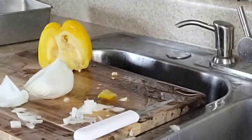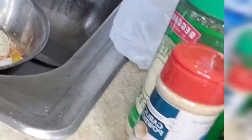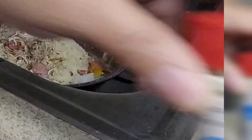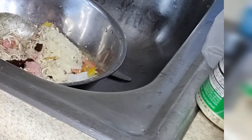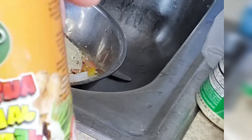Once you put all your seasonings together — I also use a tablespoon of Parmesan cheese, onion, and garlic. Then I use about a tablespoon of Chris's Authentic Jamaican Jerk Sauce. That adds a little kick to it. I'm using the hot version.